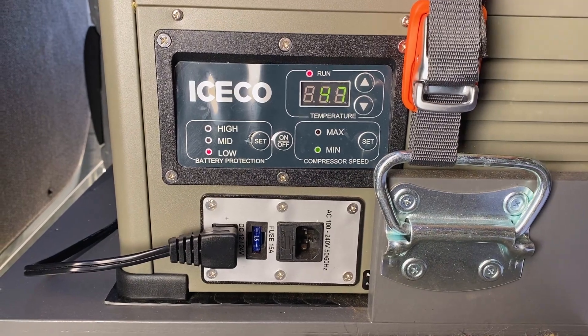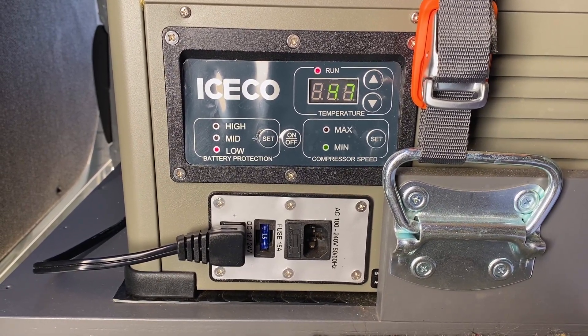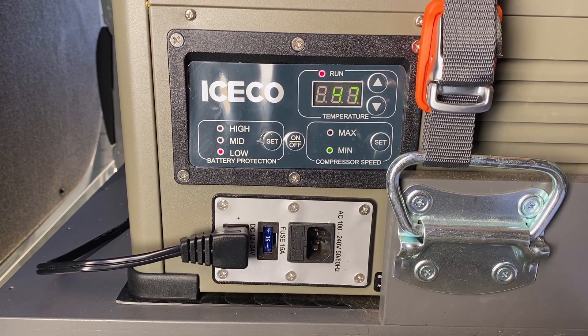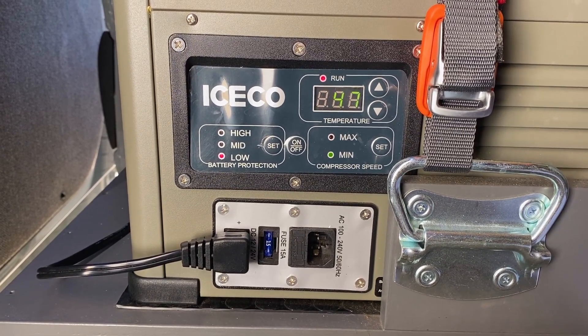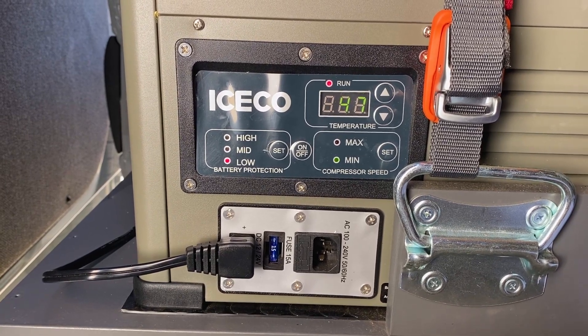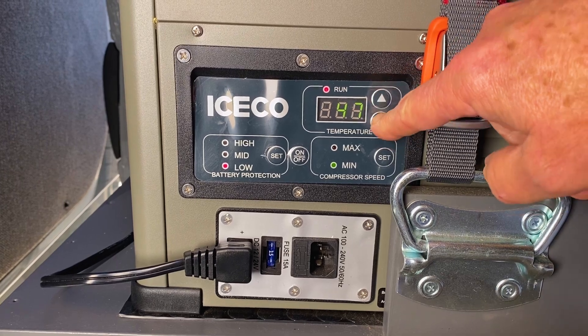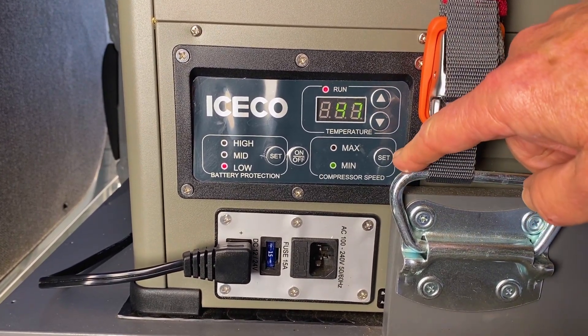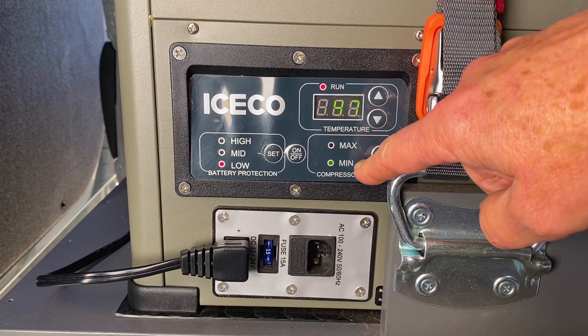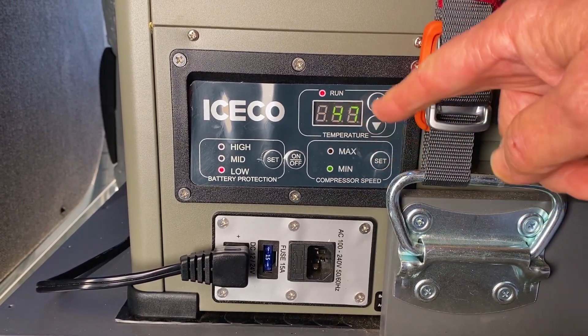Looking at the control panel: when the refrigerator is running, it pulls about 40 to 50 watts for us. The control panel is on the side. The function buttons include temperature settings — just up and down — and also a compressor speed setting where you can set it to either minimum or max. Max just cools the refrigerator faster.